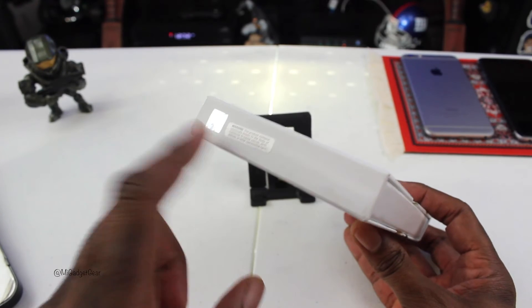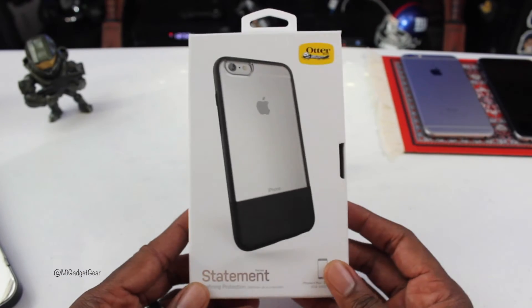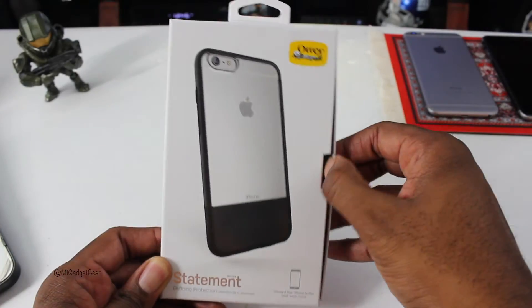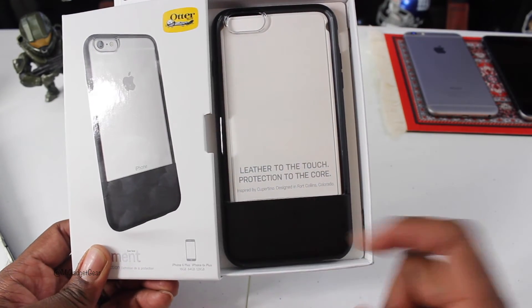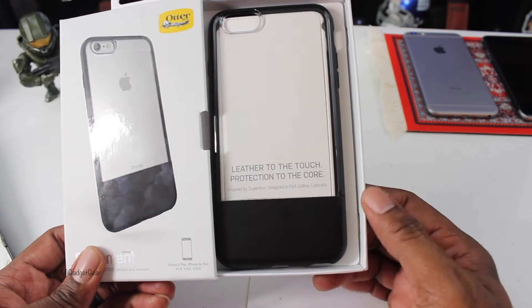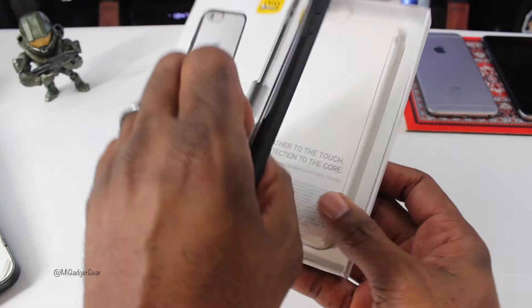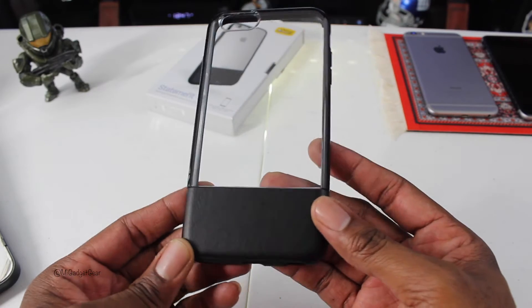You have your Outerbox seal of authenticity on the box. Let's go ahead and crack this open so we can get a look at the actual case itself. Opening it up, you're immediately greeted by the case, and it says 'Leather to the Touch, Protection to the Core. Inspired by Cupertino. Designed in Fort Collins, Colorado.' Very, very nice case. Let's take it out of the packaging, set the box to the side, and take a close look at the case itself.